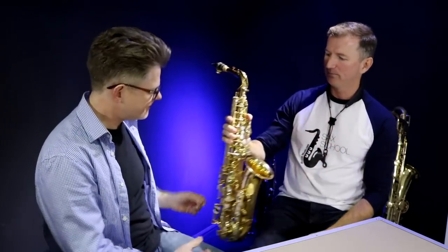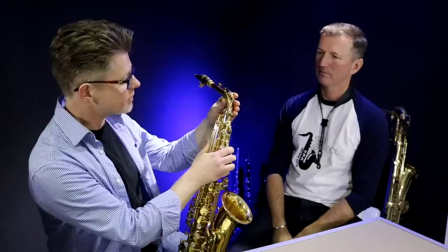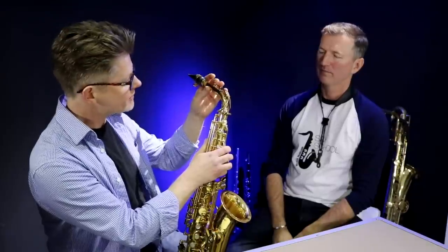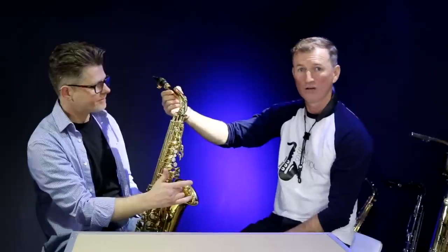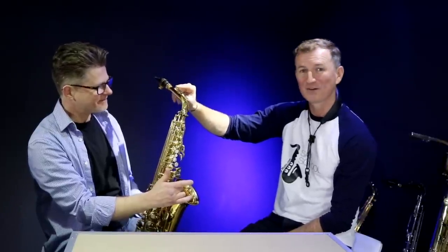How do we go about fixing this, Steve? It's very straightforward. There are three positions that you can check for the octave mechanism. The first one is if you look at the key on the crook — it should be sitting down onto the first octave pipe. So even with nothing else pressed down on your saxophone, it should be closing down on that octave pipe, and this one isn't, so that's a problem.